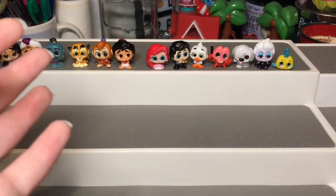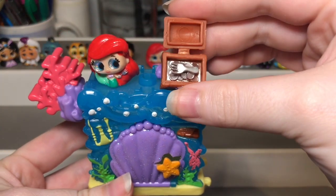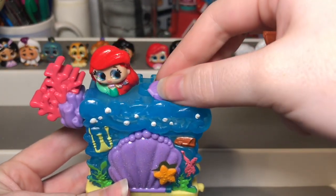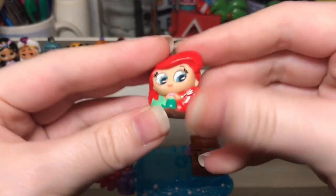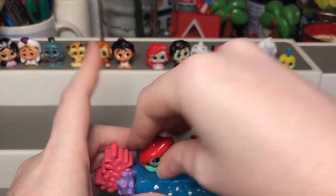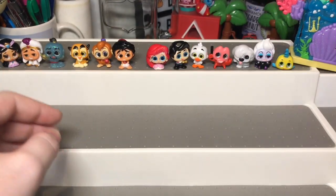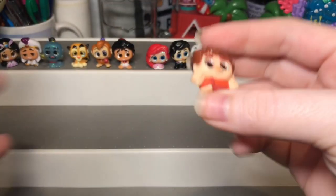They actually had a playset for the Little Mermaid and this is the only playset I got from series two. Here is the playset itself — it came with a fork accessory and a little tiny seashell that opens up. Here is the figure — it's Ariel holding a fork or a dinglehopper. That's the only playset I got. I do really want the Vanilla playset but Disney Doorables never put it out, and now people are finding it but I haven't found it at my Target yet, so I'm still waiting for that one.